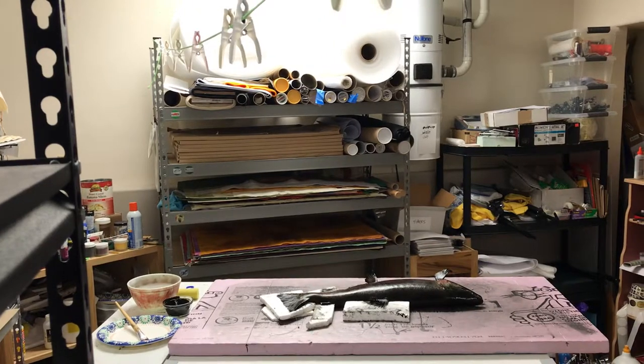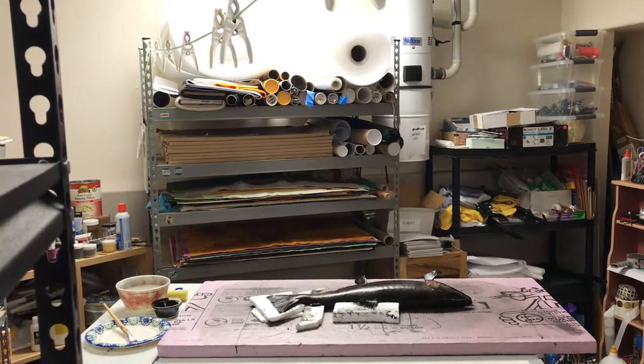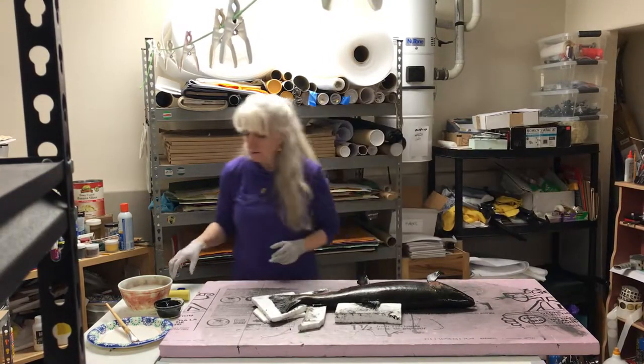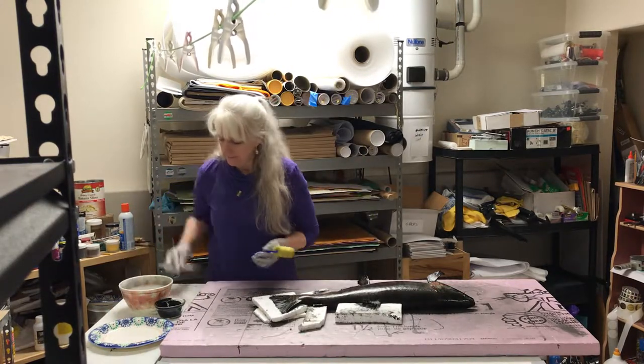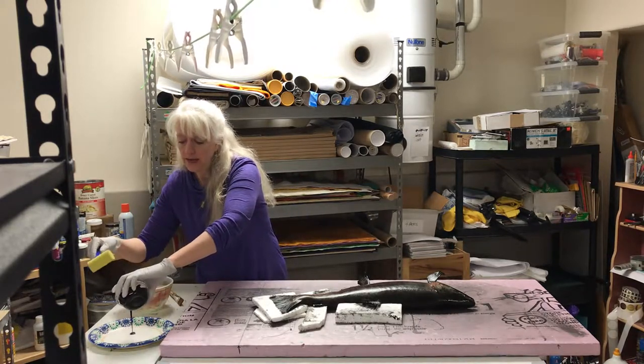This is a silver salmon that I'm doing rubs of — this is day three, so it's a good thing you're not here because this fish is not smelling too good.